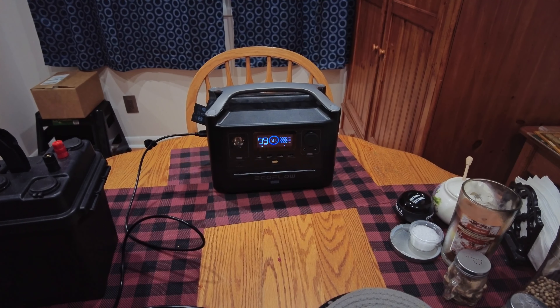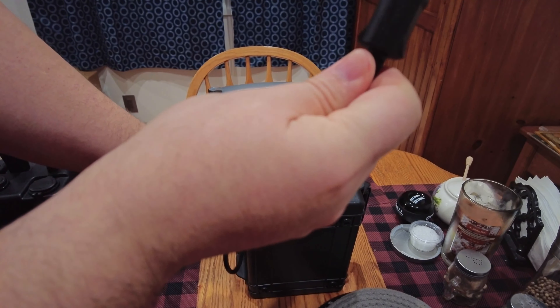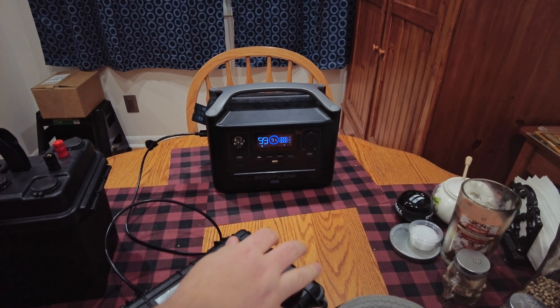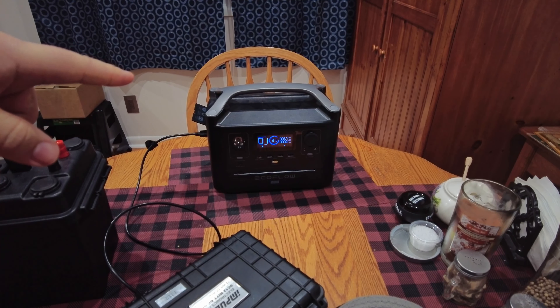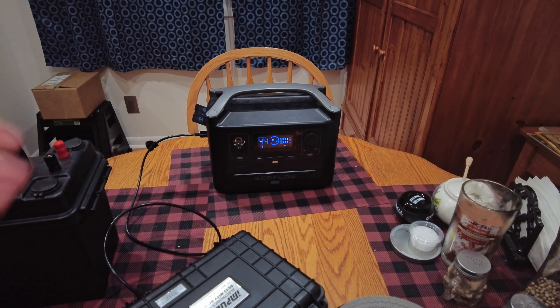We're going to center it here and plug that into the EcoFlow Delta. There was a slight delay — oh, there it goes, it is charging. We're doing about 75 to 80 watts off of that one. So clearly this is going to work.